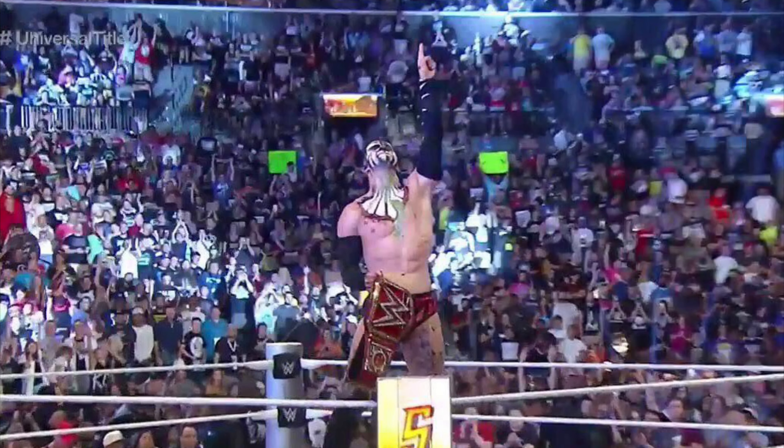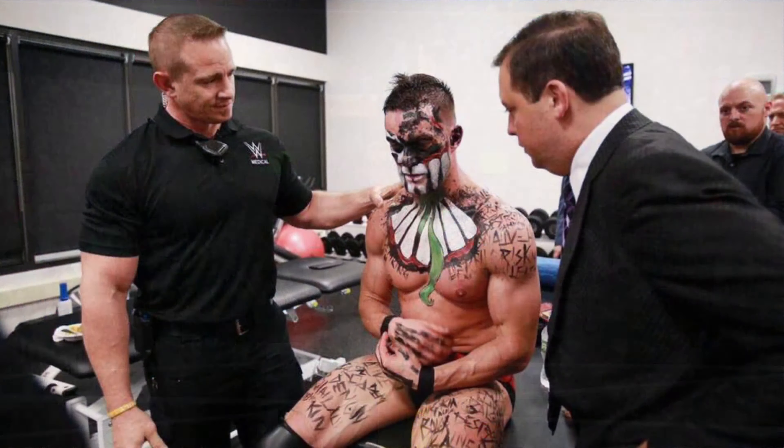SummerSlam 2016 — Finn Balor defeated Seth Rollins to become the first Universal Champion. Sadly, he vacated the championship the next night on Raw due to injury. But it had nothing to do with Seth Rollins.